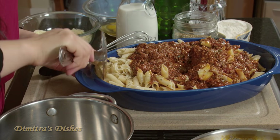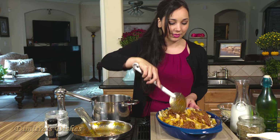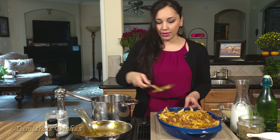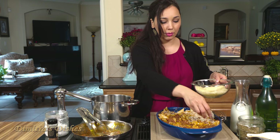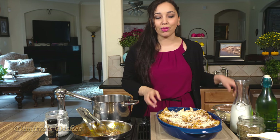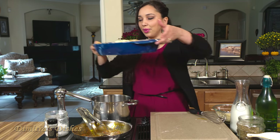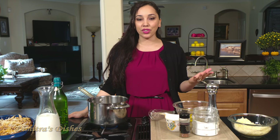So we're just going to mix this all up, then we're going to make our bechamel sauce. And then I'm just going to top it with a little bit more shredded Parmesan cheese on top. Now for the bechamel sauce — bechamel, all it really is, is a savory custard. And it's really delicious.